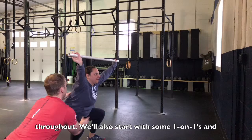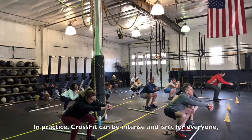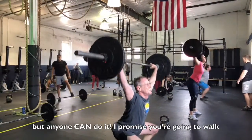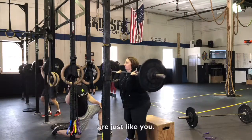We'll also start with some one-on-ones and either keep with those one-on-ones or transition you into classes. In practice, CrossFit can be intense and isn't for everyone, but anyone can do it. I promise you're going to walk through the doors and see that 99% of people in here are just like you.